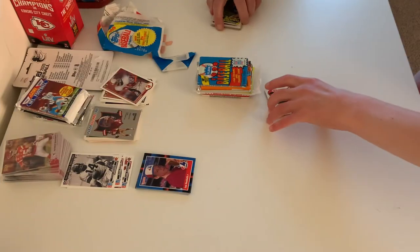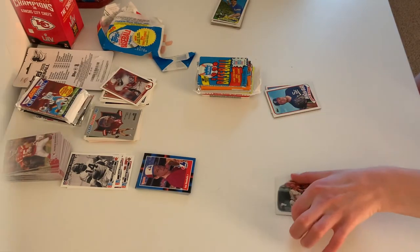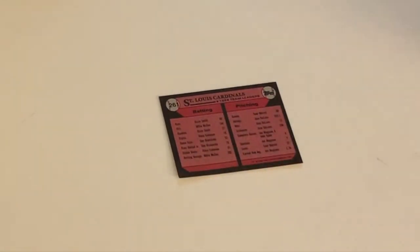Over here we have the Cardinals leaders. On the back it tells you pitching and batting leaders for different spots — a list of all the leaders. In doubles it's Ozzie Smith with 21. The rest of the guys I've never heard of — they were before my time. Ozzie Smith is the only guy I know, and he's the only card I have a reprint special of from Panini.